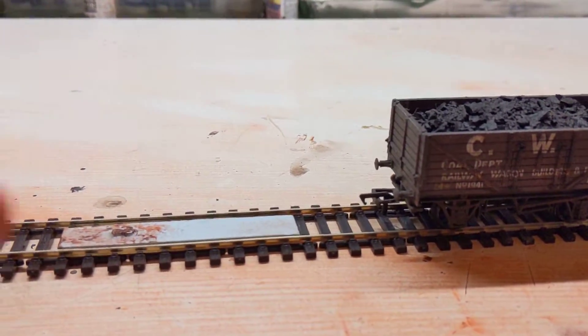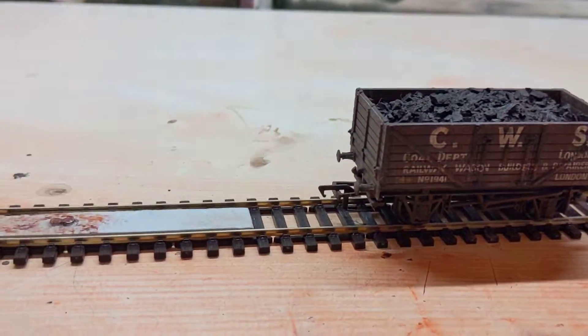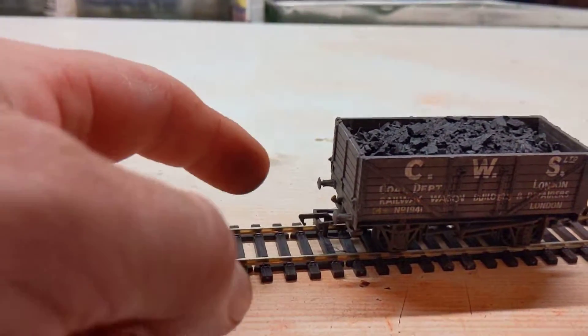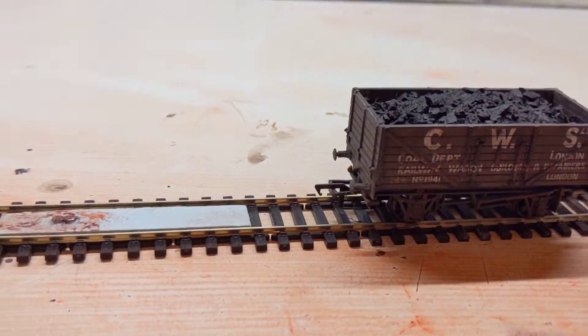On the actual loco itself you take the coupling link off altogether, so you literally just have the bar — that's it. When it comes to the loco you just have the bar, so you don't have to worry about staples on the loco. Anyway, hope that helps — have fun with the superglue, there'll probably be a bit of swearing involved!